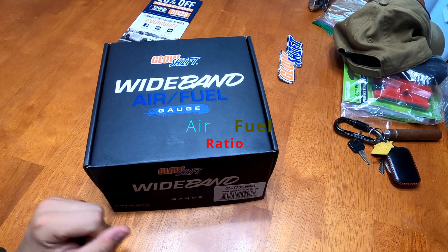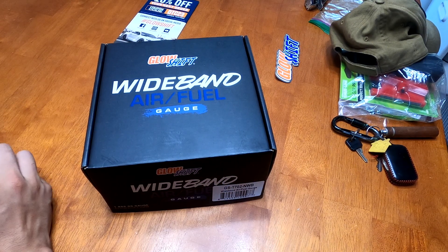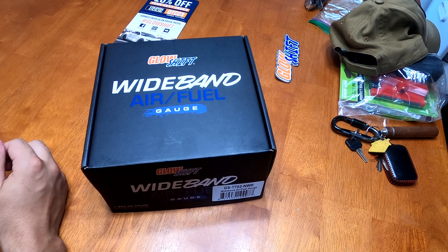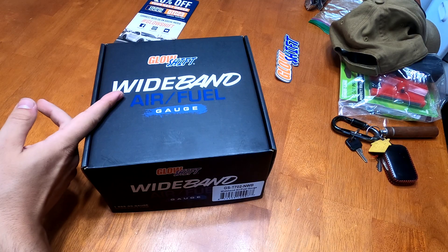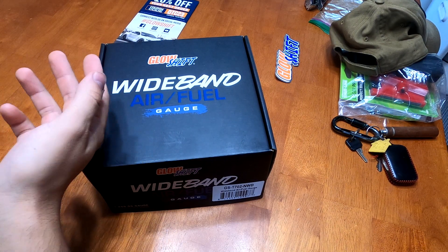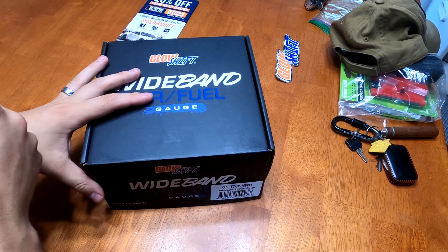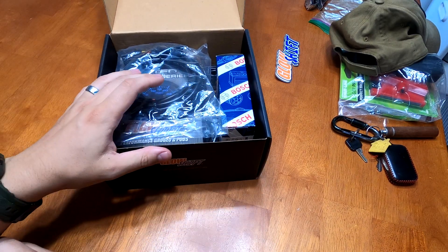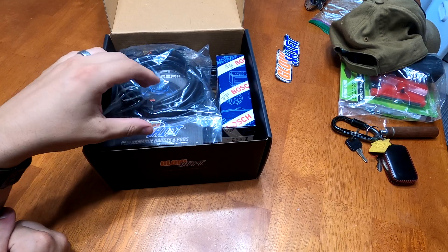That narrowband gauge is not going to work. Apparently you need to have a narrowband O2 sensor to go with a narrowband gauge, so I bought a wideband gauge. I found out that you can't really hook your current gauge into your current sensor because your car is using the sensor — you can't just splice into it like I thought you could. So I went back to Glowshift and said hey, I bought a thing and it doesn't work for me, and they said no problem, you can return it for half price, which sucks, but whatever.